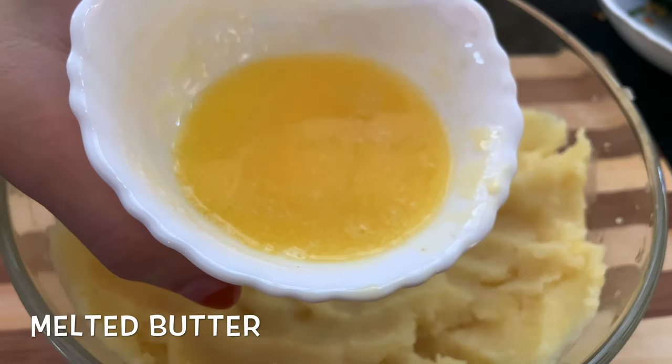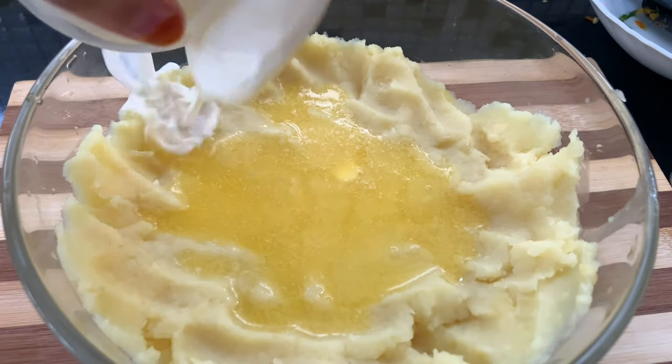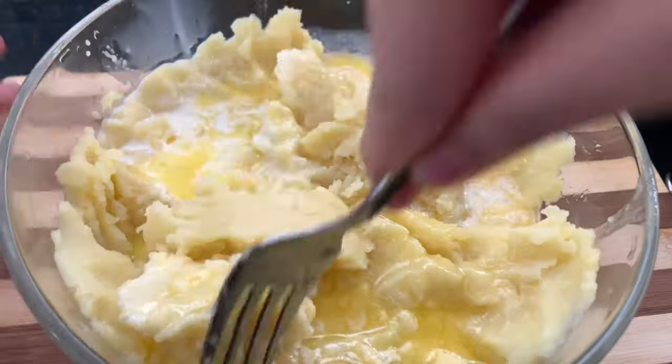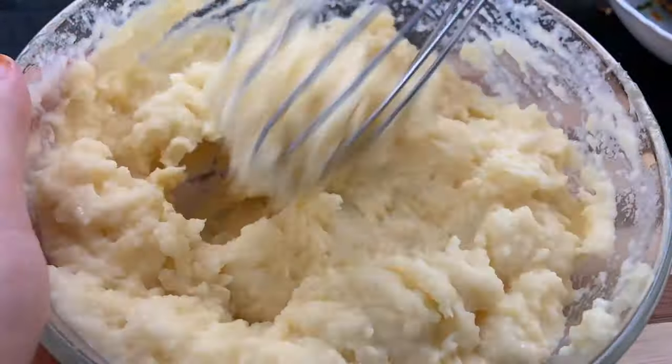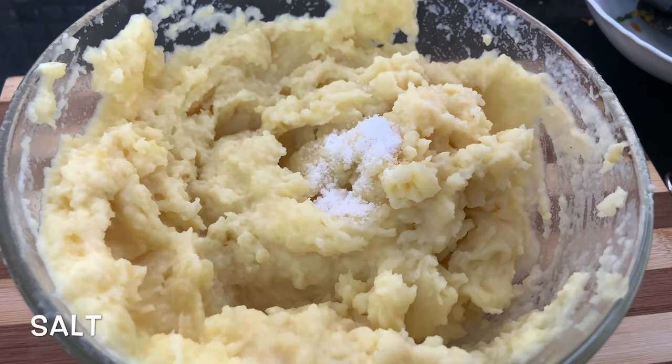I am going to add some butter to the pot. It will melt in the microwave. I am going to whisk this. I am going to add some bread for this.